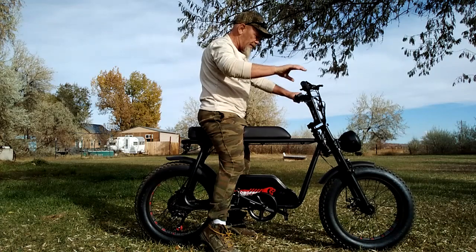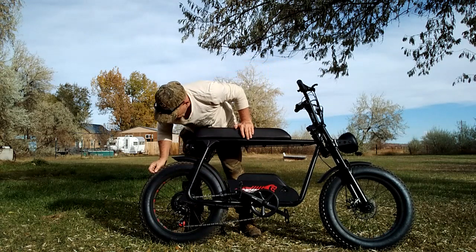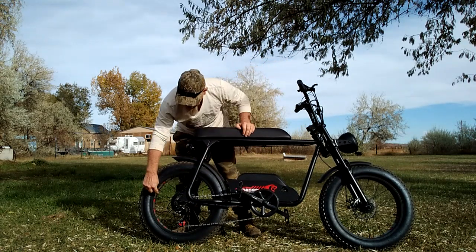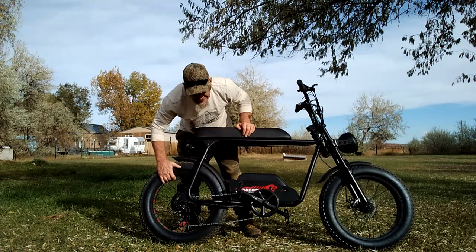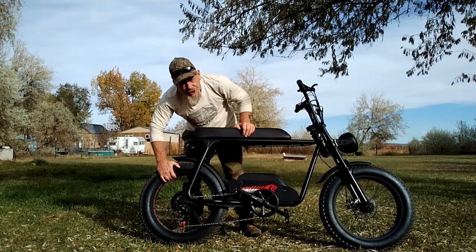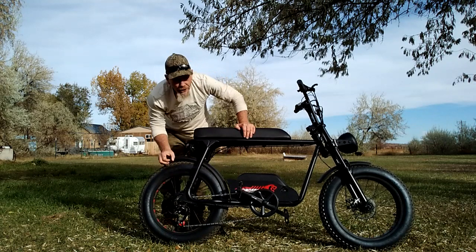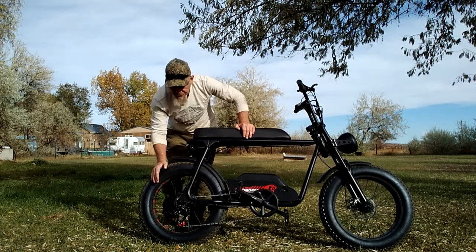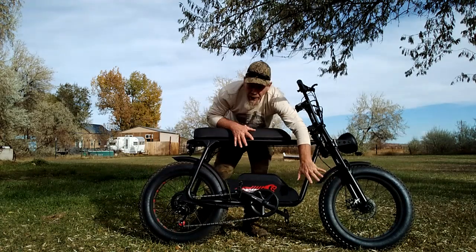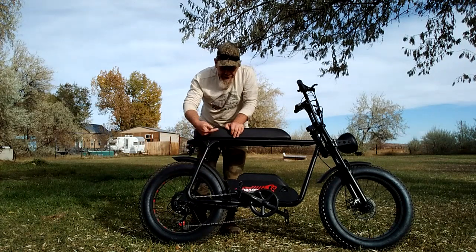From the side you can see this comes with 20-by-four-inch tires front and rear. The rims have cutouts — and it's not just for looks. This actually helps with shock absorption by giving the inner tube some extra expansion room when you hit a hard bump, acting as a form of shock absorption.